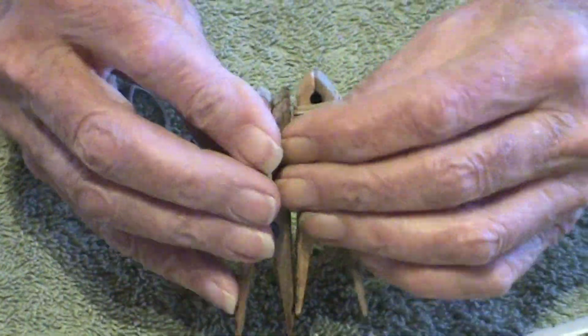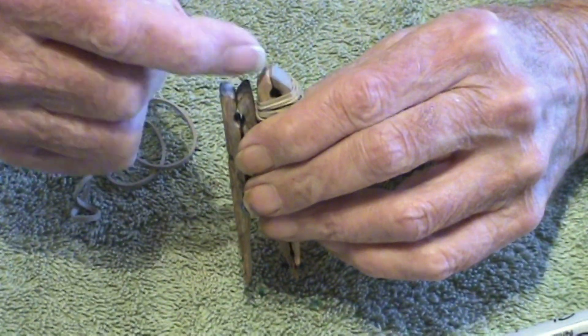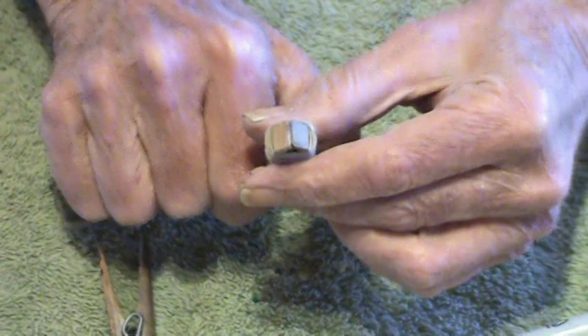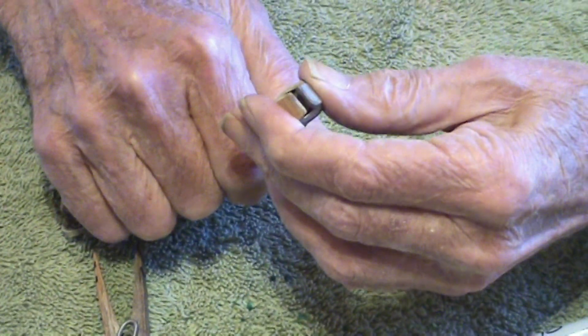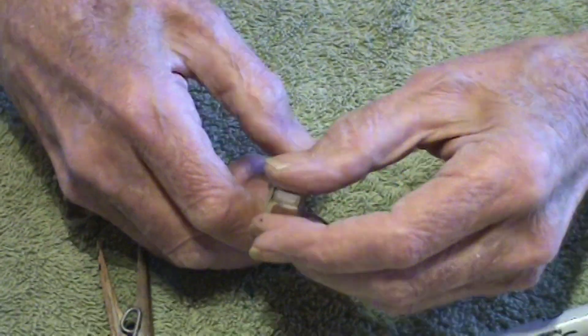If you notice, I took my flat lap and I changed this — I put an angle here and an angle here. And then on this internal surface, I took a flat diamond file and put it in there and ran it back and forth.